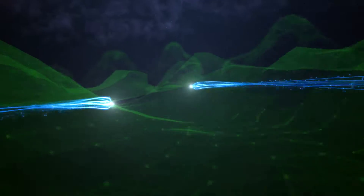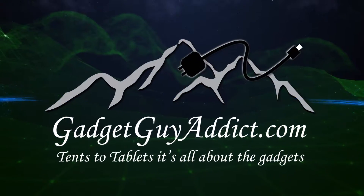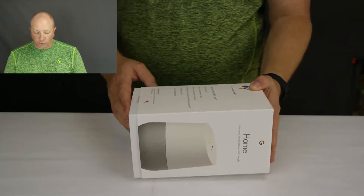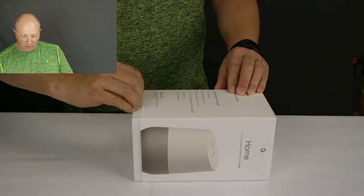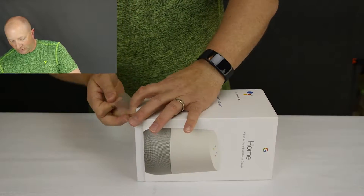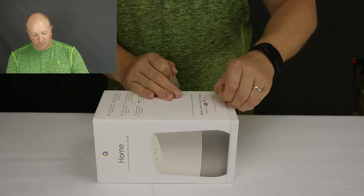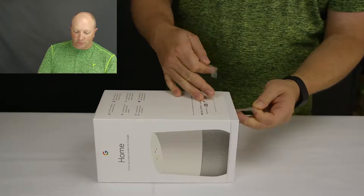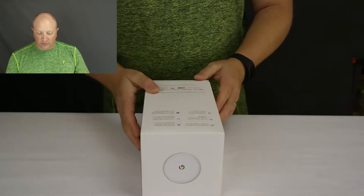All right, so quick unboxing here. They actually put some pull tabs on here so you can get this open without breaking out the knife — that's kind of nice. Pull tabs on both sides. Packaging-wise, this looks nice.